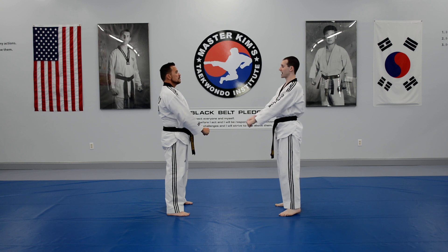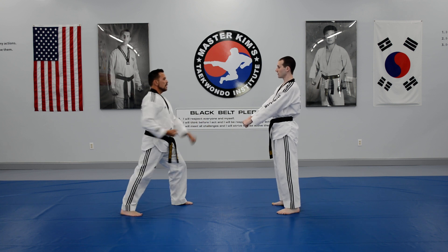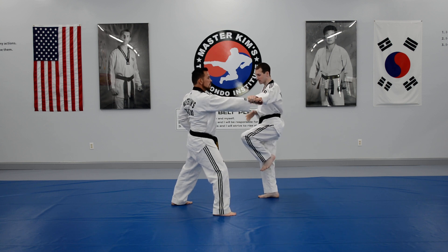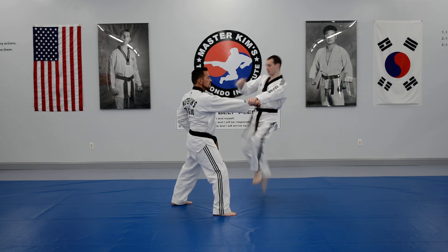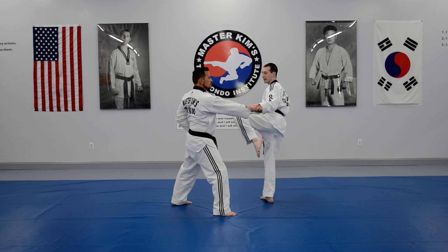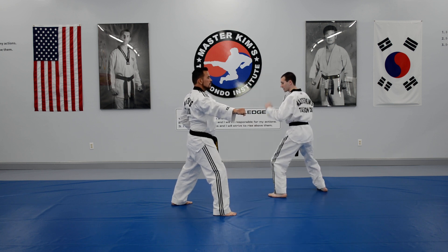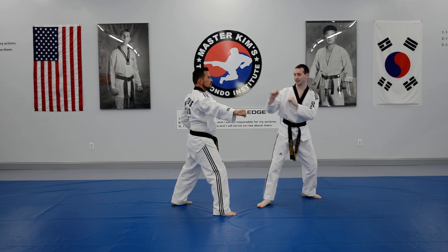Four is roundhouse combo back kick. I'm going to hop onto my right, block with the left and grab. Four roundhouse kicks to the wrist — right, left, right, left. After this I'm going to toss the hand this way to open the body up, slide back, jumping back kick to finish.